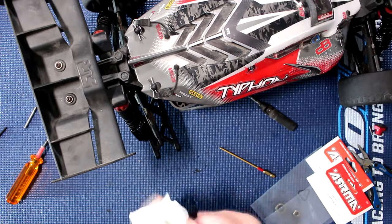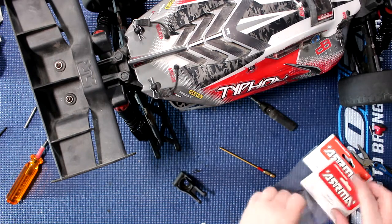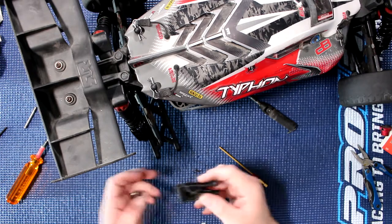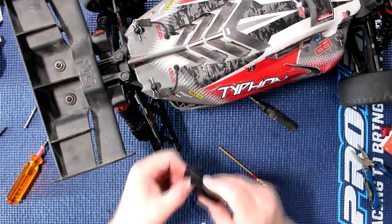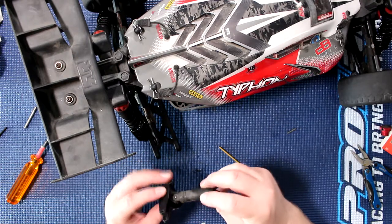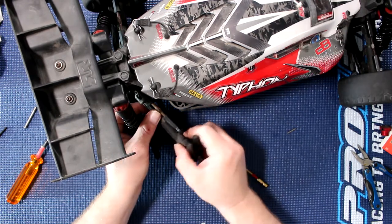I'm just going to try to remove a little bit of the dirt. Grab our bearings, insert this one right here, grab the other one and put it in too. Always make sure they're completely seated and straight — they both are. Grab our drive shaft, pop it in, and make sure everything's fine — it is. And basically reinsert the drive shaft.